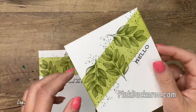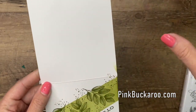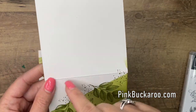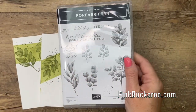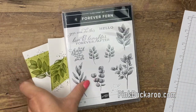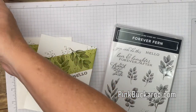You just need one piece of Whisper White cardstock, four and a fourth by eleven — it's just a piece of cardstock cut in half and scored in the middle. The stamp set I'm using is called Forever Fern, it's brand new from Stampin' Up and it's really beautiful. You don't have to stick with green.